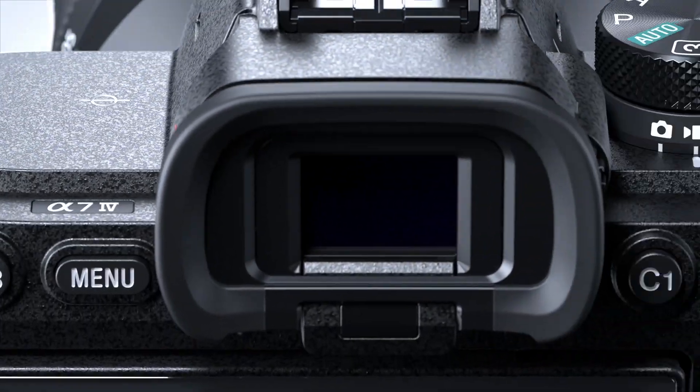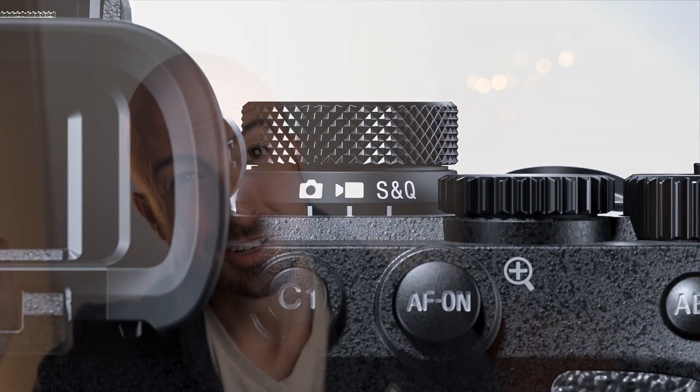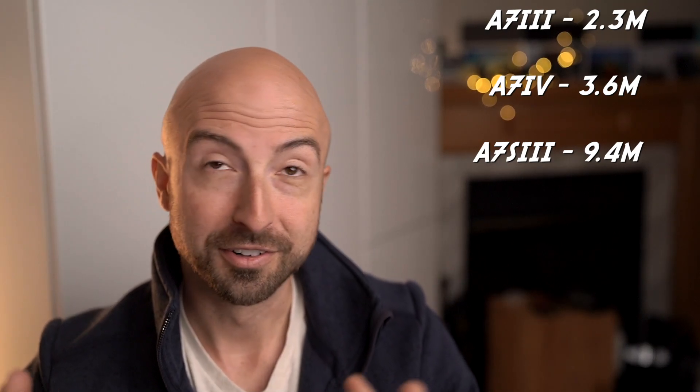The EVF is improved. It's not top of the line, but you can get 120 frames per second, which is super important these days. It is 3.6 million dots, which is more than the 2.3 million in the old one, but significantly less than the fancy 9.4 million dot EVF in the A7S3. So that's good and bad.